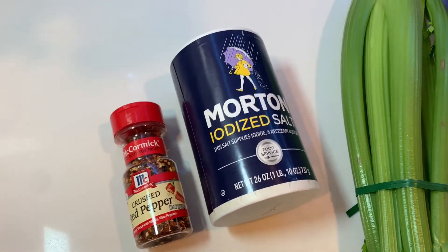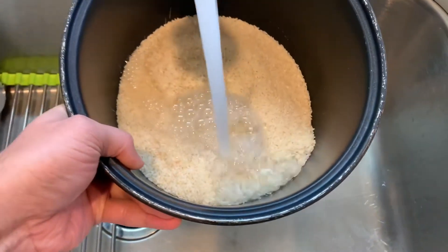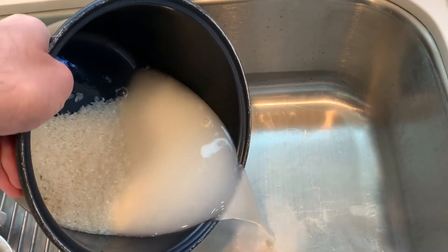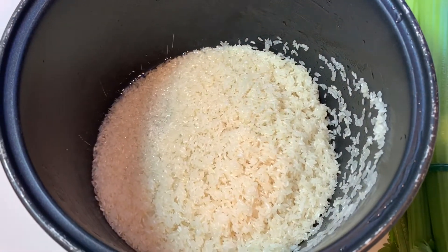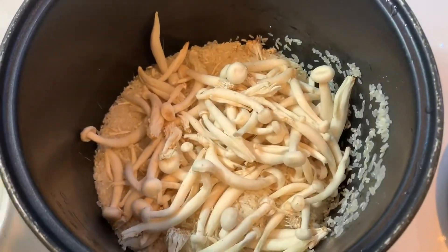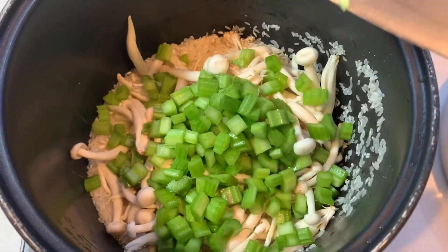You can add any seasoning of your choice. Wash the rice to remove any excess starch and drain the water. To the washed rice, we're going to add our vegetables — mushrooms, chopped celery — you can add any other vegetables of your choice, and chopped garlic.